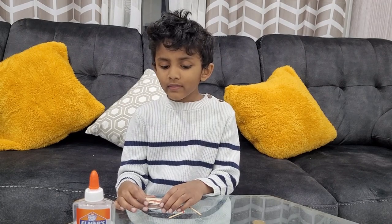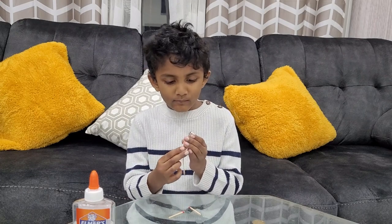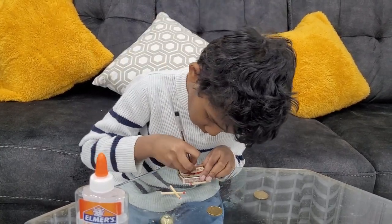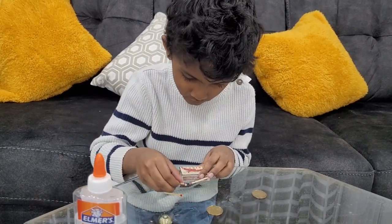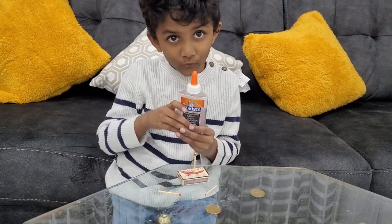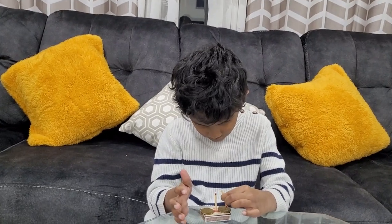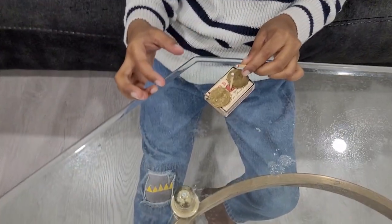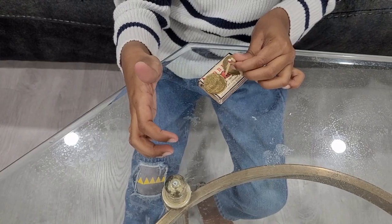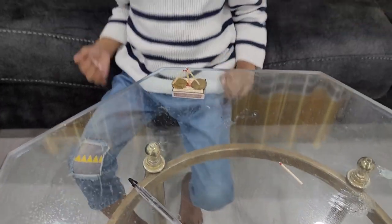So this is the next experiment. I got the matchsticks. I put the blue one, and I put the matchsticks in here. We just put two coins on here and now I stick the matchsticks in. Now let's put fire.